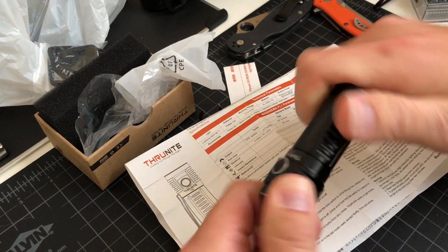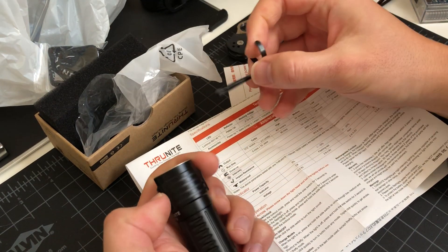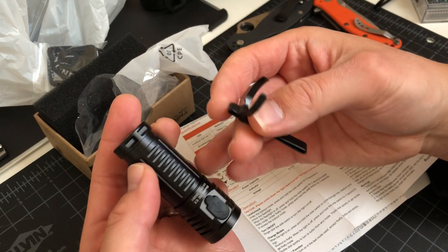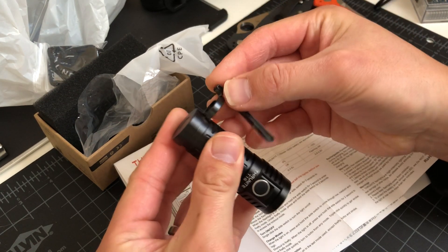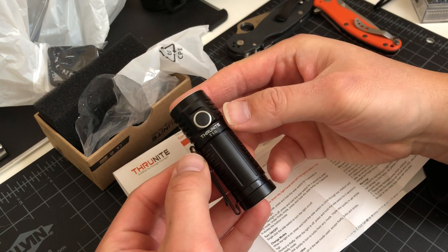Make sure you give it nice pressure when you're screwing in the cap, and yeah, be careful. Pocket clip — there's only one position you can put this clip, right here. I'm going to put that on right here. There you go, it snaps right into place.